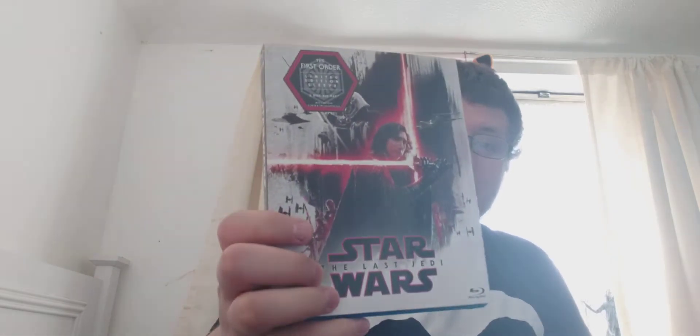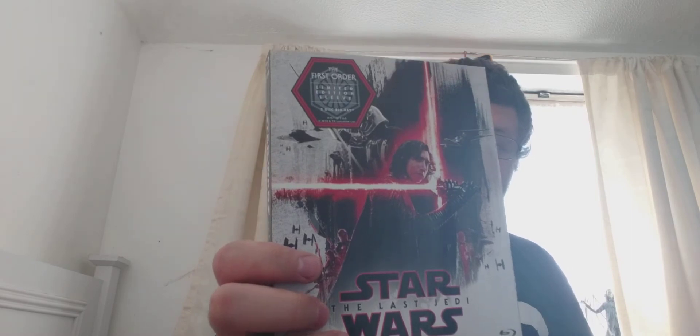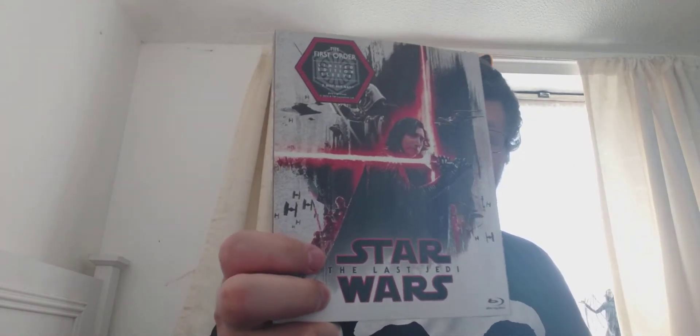Next up is Star Wars: The Last Jedi, also with a limited edition sleeve. It's a two-disc blu-ray featuring the First Order design — black, red, and white. Here's the front, spine, and then the back.